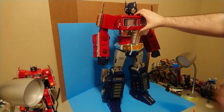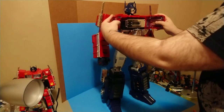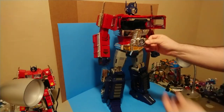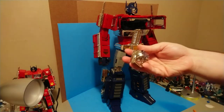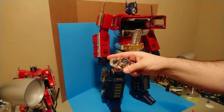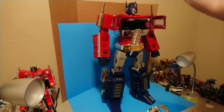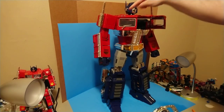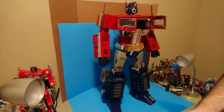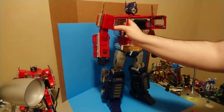In terms of accessories, really the only accessories this guy comes with - up in his chest here you've got his Matrix of Leadership, all in just bare die cast. This thing is one solid chunk of metal. It does have the stuff in here for the batteries. He has lights in his eyes, lights here in his chest, lights in each of his toes, lights in his gun, and lights in his matrix - lights all over.